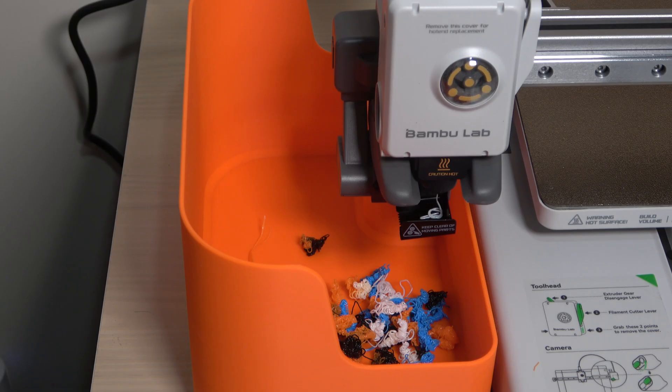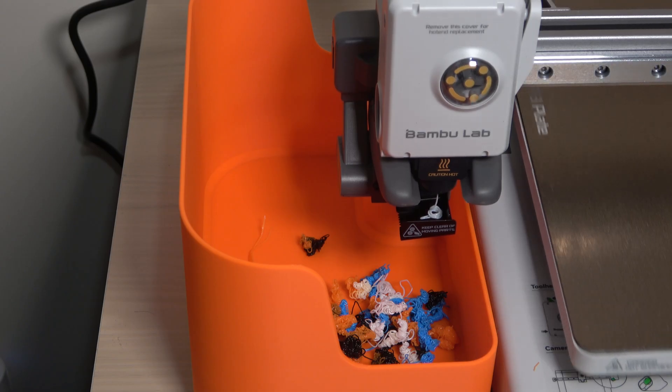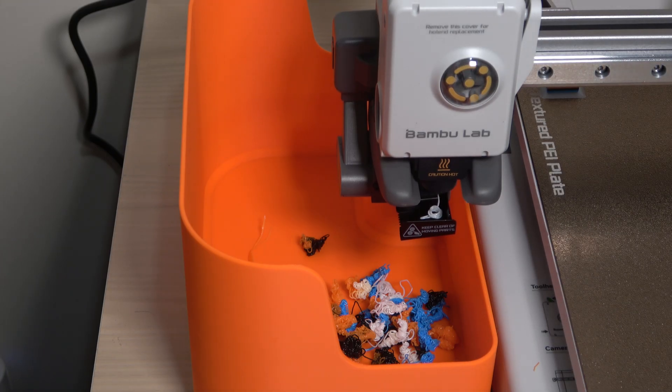The more color switches you have, the longer the print takes because of the constant stopping and starting. Plus, the purged filament is essentially wasted, so multicolor prints use more material overall.